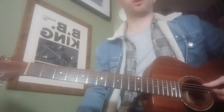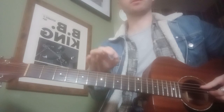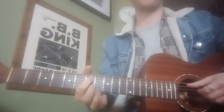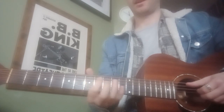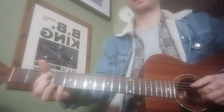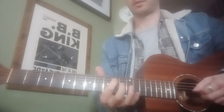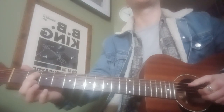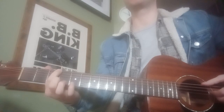Another song we looked at was Seven Nation Army. This one's slightly trickier. We're starting on the A string — the second thickest string — on the seventh fret with your first finger. We play that note twice, then up to the tenth fret, back to the seventh, five, three, two. Then a slight variation: ten, seven, five, three, five, three, two. Then you go to the third fret of the E string — the thickest string — with your first finger, and do that eight times.